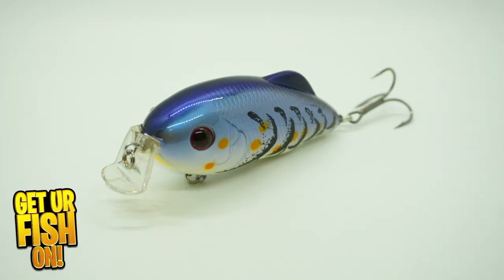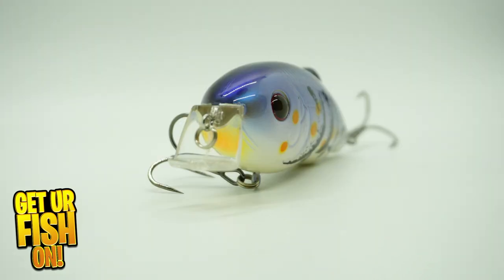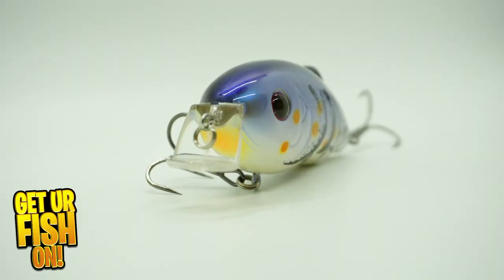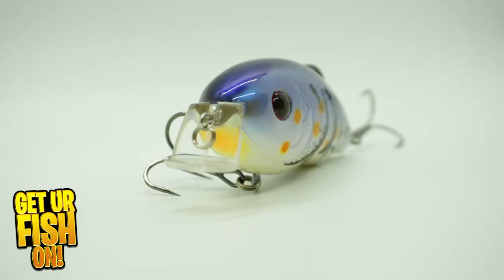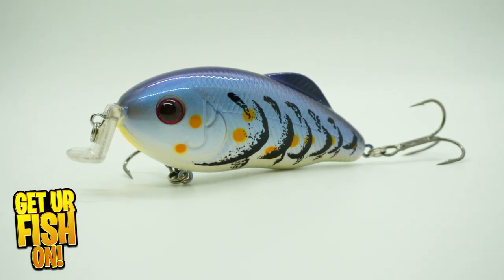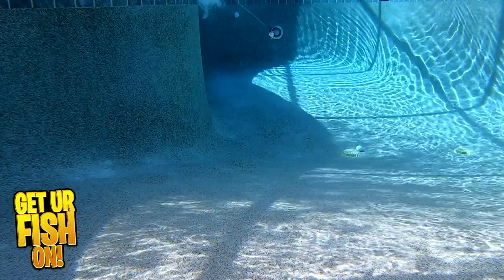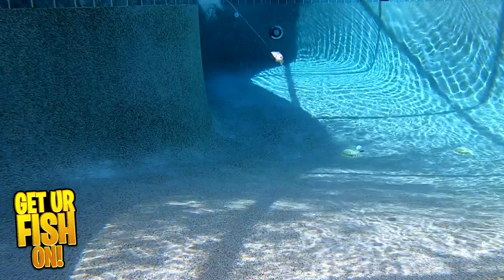We've seen the original, now we see the new Strike King shallow running version of the Hybrid Hunter, which dives one to three feet deep. It offers an L-shaped bill which will allow it to deflect off cover really nicely. This lure has an aggressive wobbling action and loud rattles which can be heard as soon as you start reeling it in.